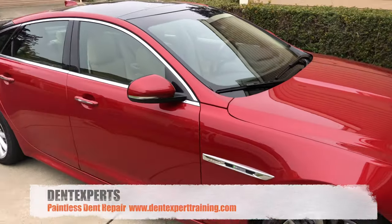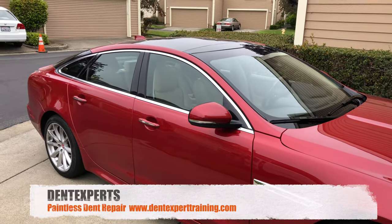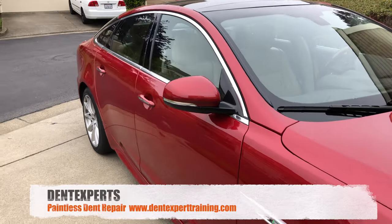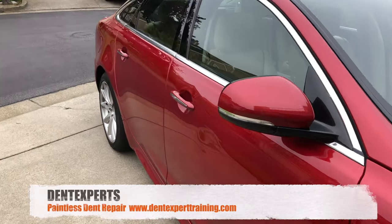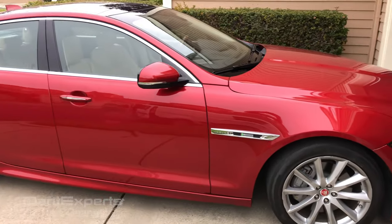Let's get it done. Thanks for watching. If you're involved with the Dent Experts paintless dent repair training online program, you will see the full tutorial on how this repair was done — all the details, everything from RNI to strategy and tools used, and just overall how this entire repair got done. Thanks for watching, this is Sal from Dent Experts, the YouTube channel.